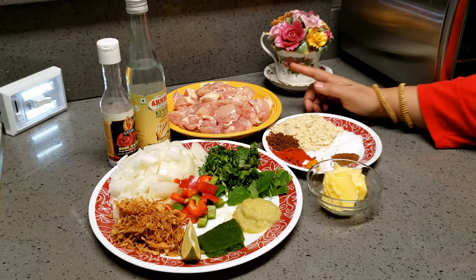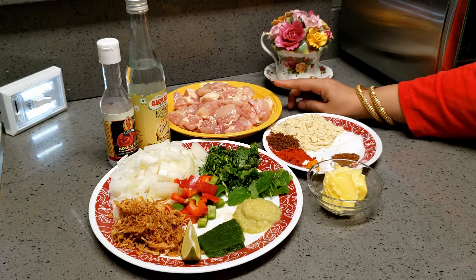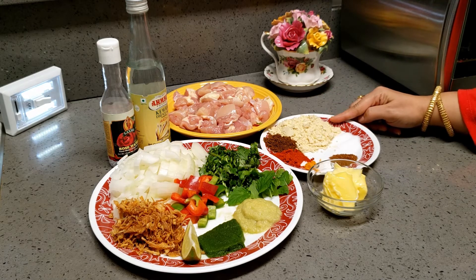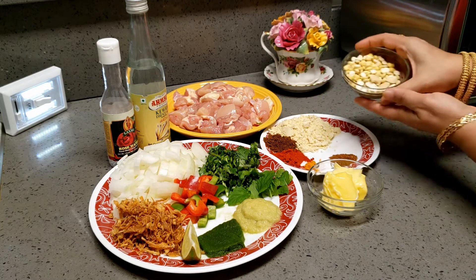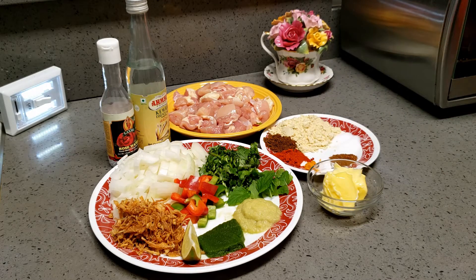Here are the ingredients. I will be using chicken thighs, and you can use any chicken — breast piece or whatever — and also mutton or even beef. This is roasted chana dal, a small cup, and I have also added cashews in it. It will give a very rich and shahi taste.